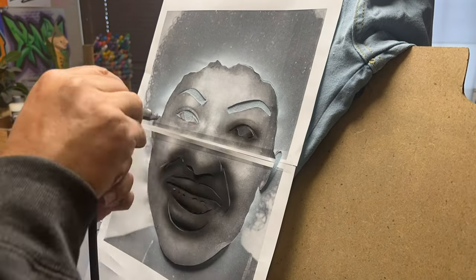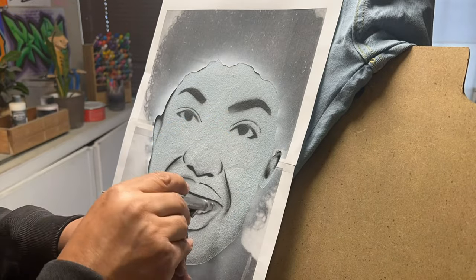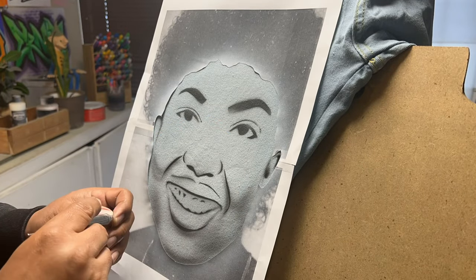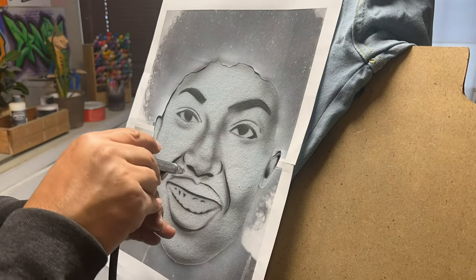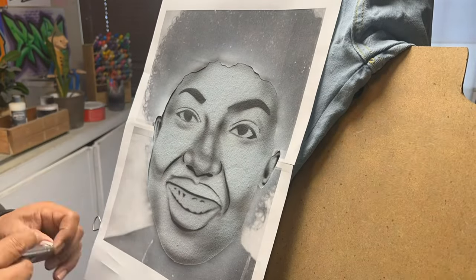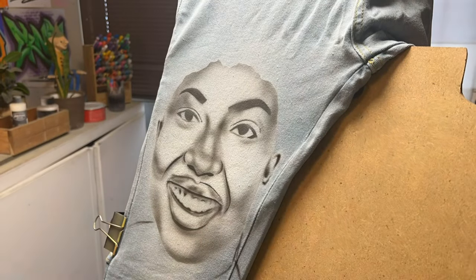These particular jeans are fairly light so I don't have to put that much white, but if you are doing black jeans or very dark blue jeans, I recommend putting a lot of white down before you put any skin color on there. This way it really pops against the dark item.